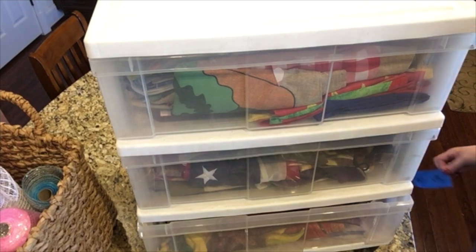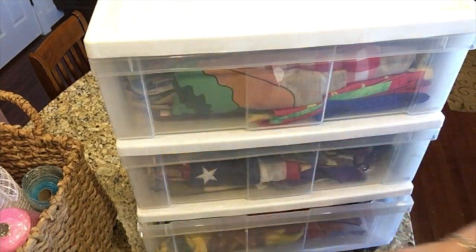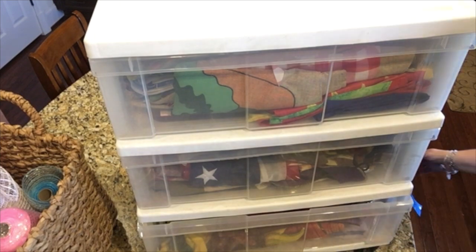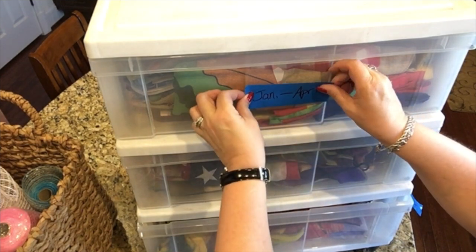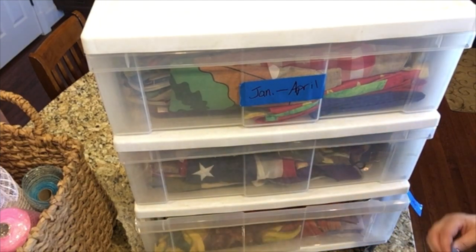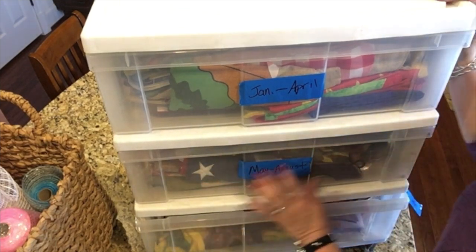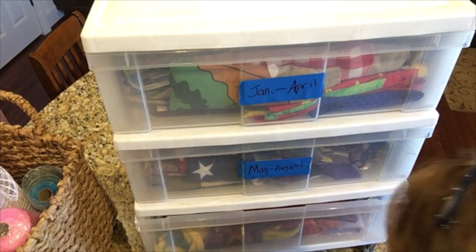I already made some duct tape labels — these are fancy! I do not have a label maker, nor do I really have a need for one, and I will not get one. But duct tape works for every little thing, doesn't it? So let's put January through April on the top drawer, May through August on the next drawer, and September through December on the next drawer.